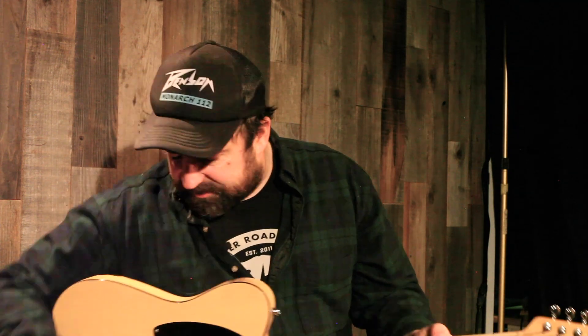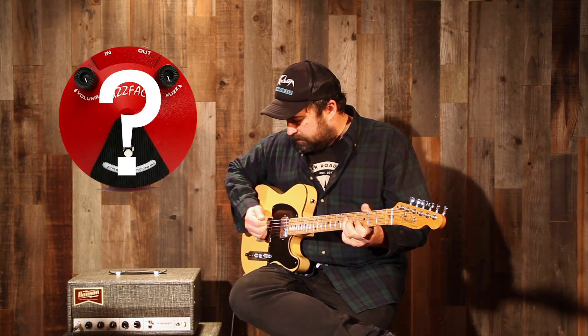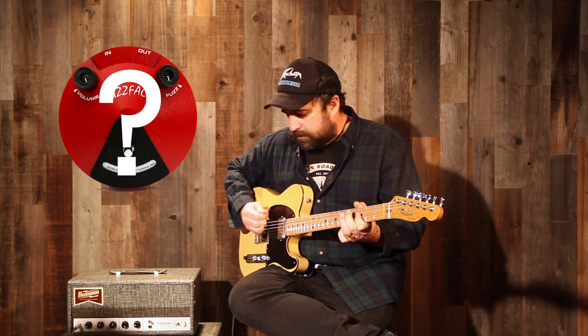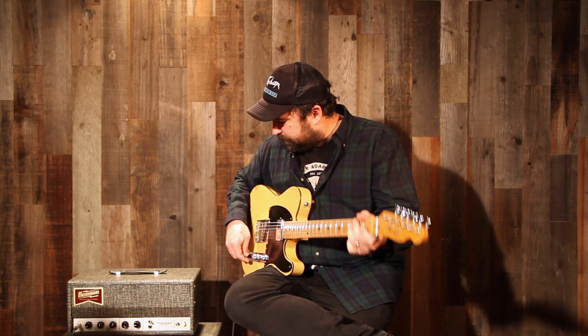If you turned it all the way up, it gets kind of darker and woolly like a fuzz — kind of a fuzz facey sound. So curious to see what other people think about that. Clean, mildly overdriven, all the way up to fuzz, and all from tube power distortion.